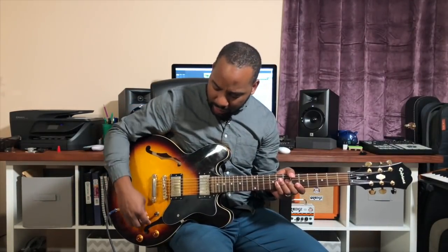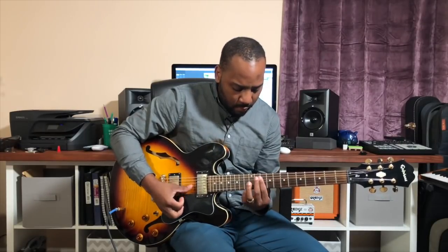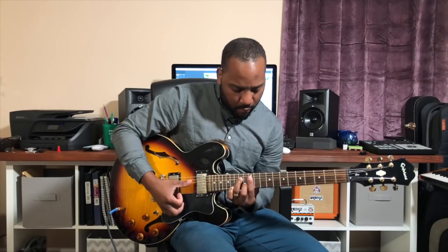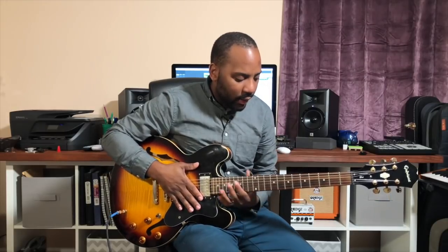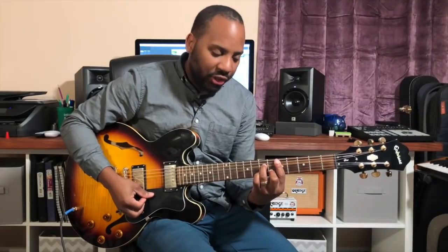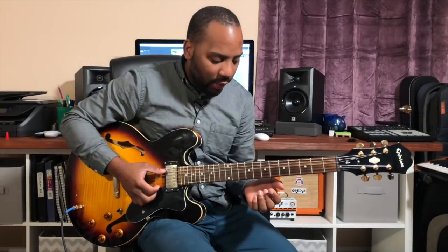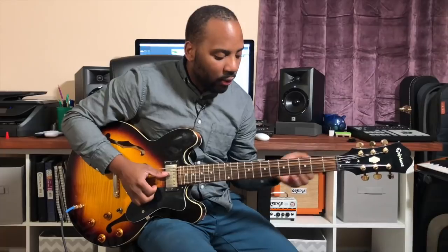Today we're talking about hammer-ons and how we can incorporate that with chords. So I'll give you an example. I'm using one of the very common shapes — the D minor 7 shape — which is a relative of the F major. This works both when you're playing either one of those chords.